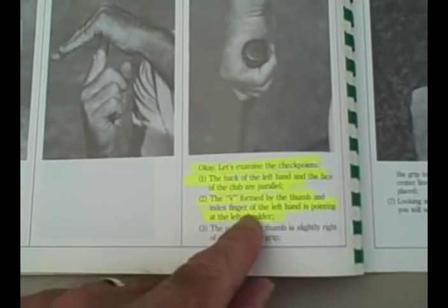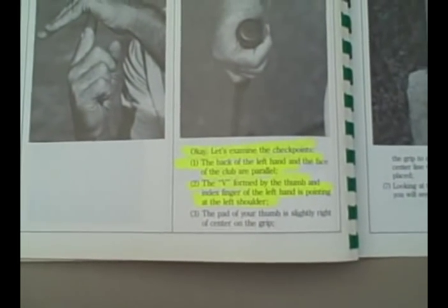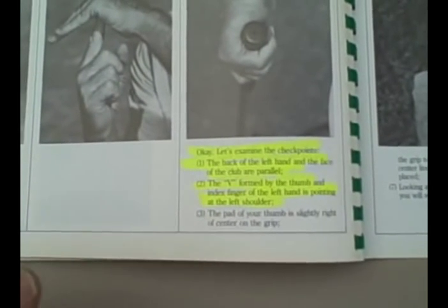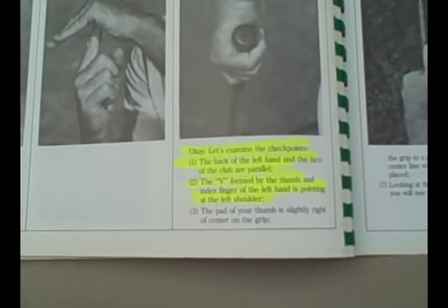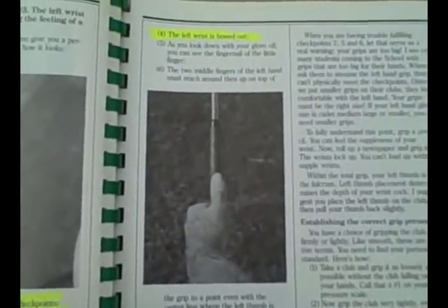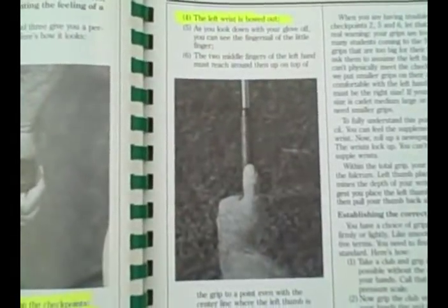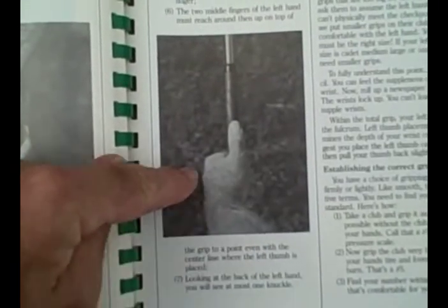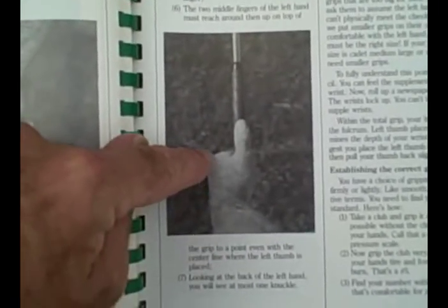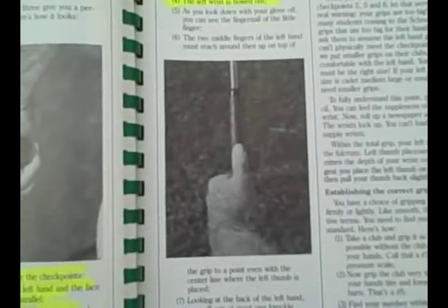The V formed by the thumb and index finger of the left hand is pointing at the left shoulder. Traditionally, they had it pointing at the right shoulder or even at the chin. But with the proper left hand grip, the thumb and index finger of the left hand should point toward your left shoulder. Also, one of the most important aspects of the left hand grip is that the left wrist is bowed out. As you can see in this picture, the left wrist is slightly bowed out from the left hand — and those are very important parts in starting to assume the left hand grip.